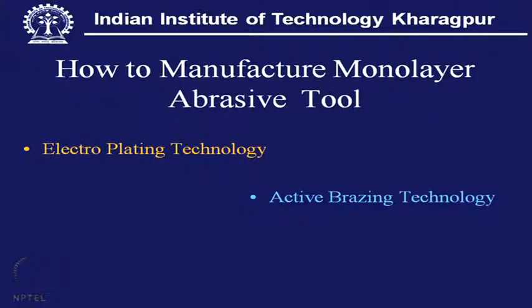The question raised is: how to manufacture a monolayer abrasive tool? There are actually two technologies for making such a thing — one we call electroplating technology, and the other is active brazing technology. These are the two available processes which can be used for making the abrasive grit in a monolayer configuration.